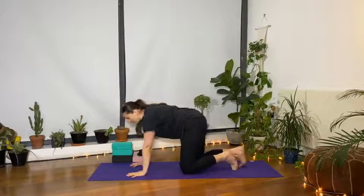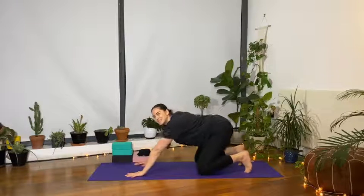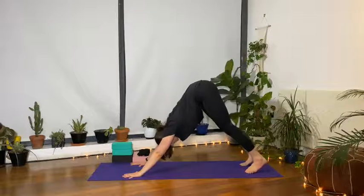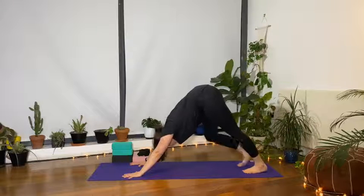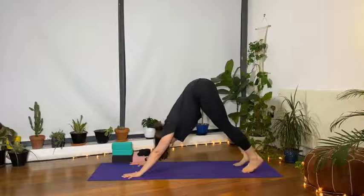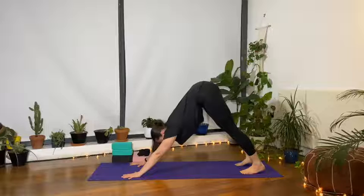Turn around into an all-fours position as you prepare to move into downward dog. Spread the fingers wide, tuck the toes, press the hips towards the heels, and raise the hips up towards the ceiling. The hamstrings might feel sleepy, so you may want to walk the legs out a couple of times, warming up the hips and the back of the legs. Then come back to center with both feet hip-width.